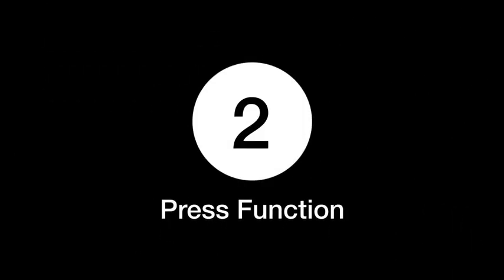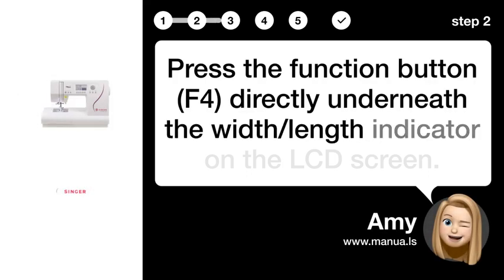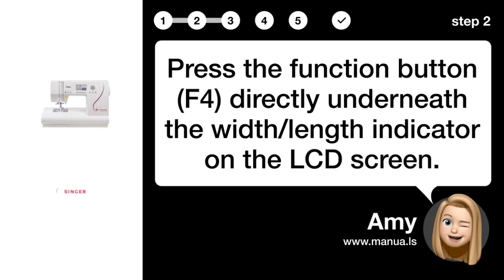Step 2: Press function. Press the function button F4, directly underneath the width/length indicator on the LCD screen.